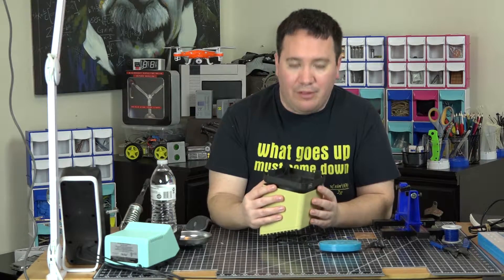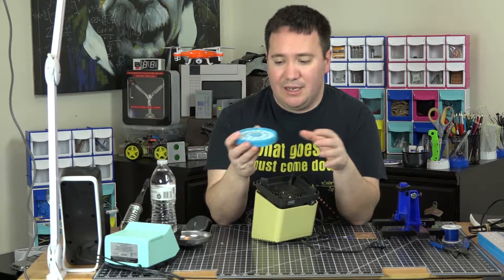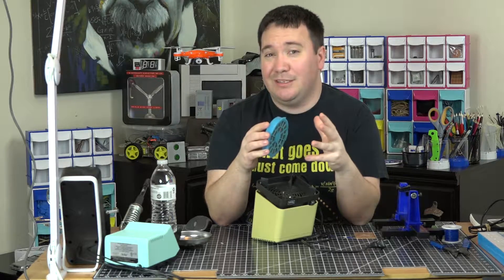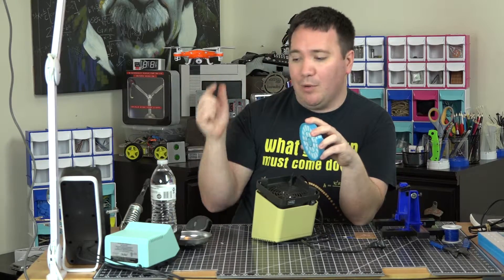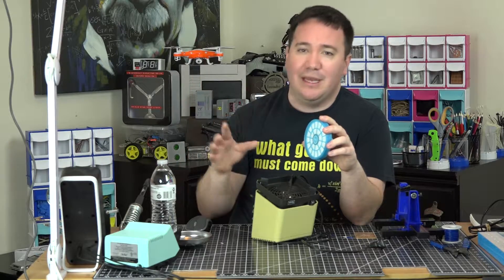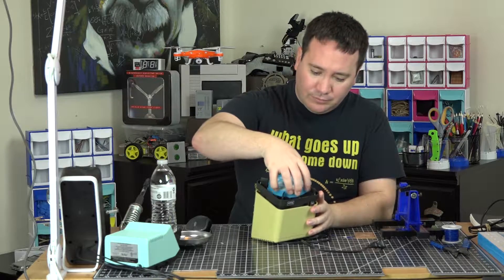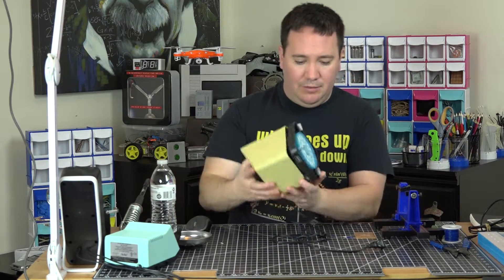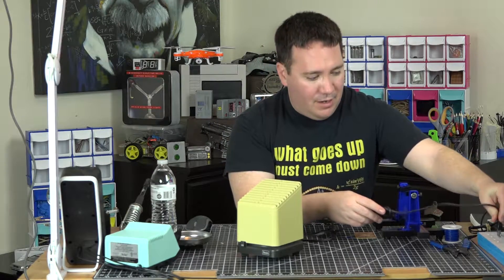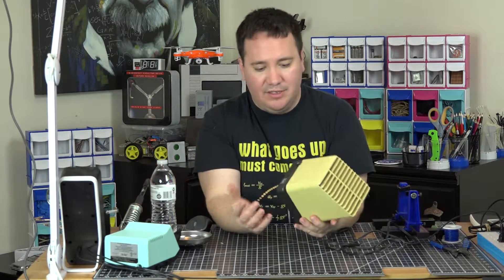Maybe in another video I can open it up. But I'm going to test this today to see how well it works to exhaust fumes. I'm also excited because this is the first time I'm going to be using my Weller soldering iron — a WES-51, which is the analog Weller station. So let's put this back in, plug it in, and turn it on to see what it looks like.